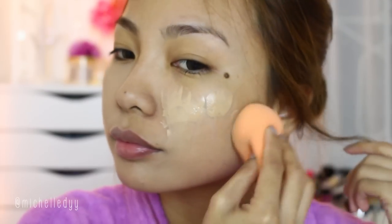This is the best drugstore foundation I know because it's very long-wearing and the coverage is just amazing. I'm using the Real Techniques sponge blender to spread it out evenly.